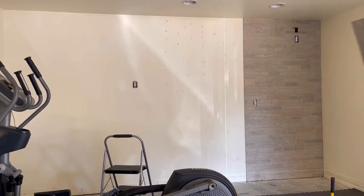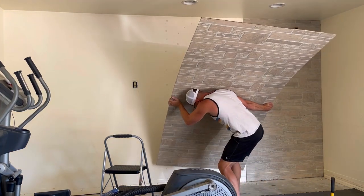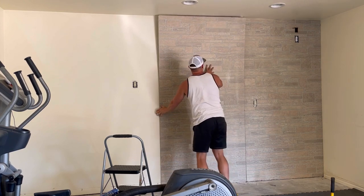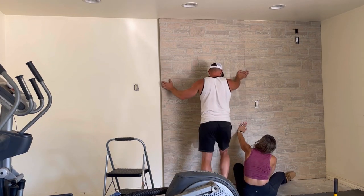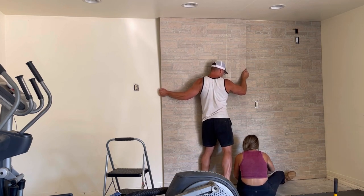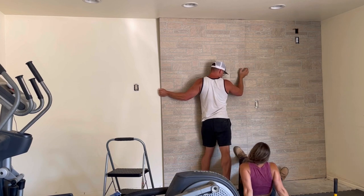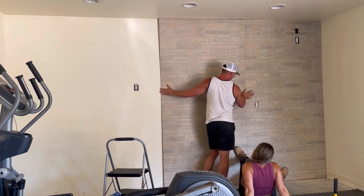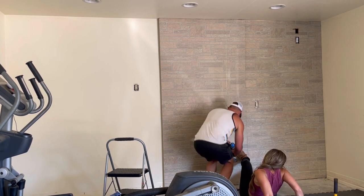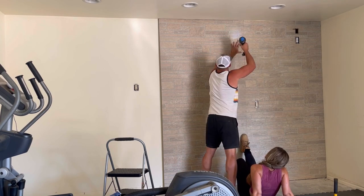I secured that first panel using Loctite glue and one-and-a-half-inch brad nails into all of the studs, then basically repeated the process with the remaining panels. It's extremely helpful to have an extra set of hands at this point, because the key is matching up the grout lines between the two panels. Once the grout lines are matched up, secure it and keep going down the line.